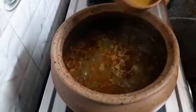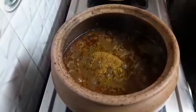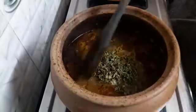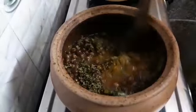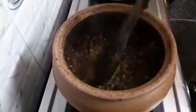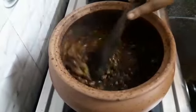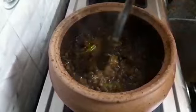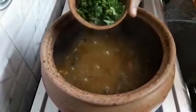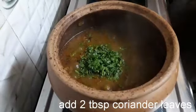Now let's add 1 teaspoon chole masala and 2 tablespoons kasuri methi. Let's mix it well. Lastly, let's add 2 tablespoons coriander leaves and mix it well.